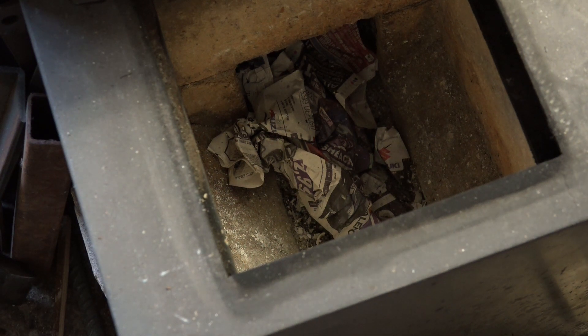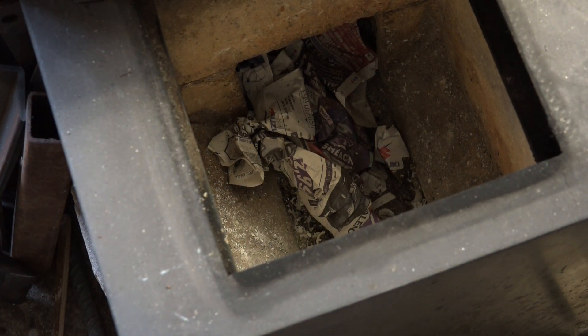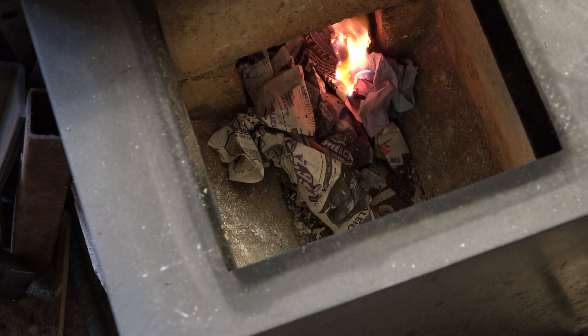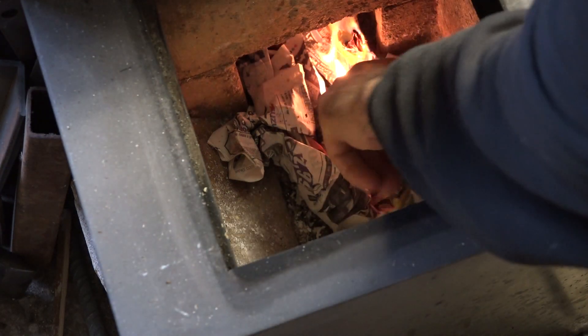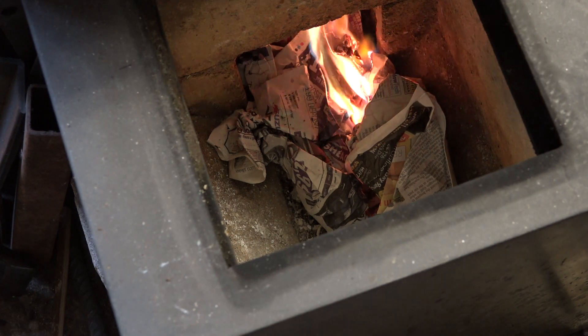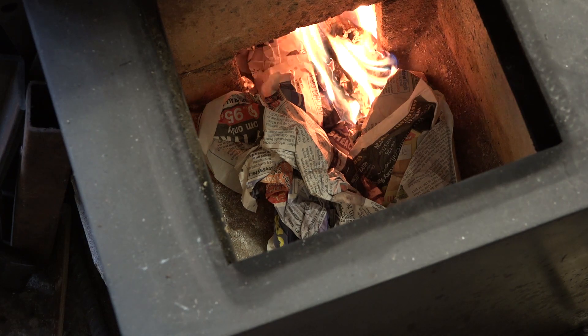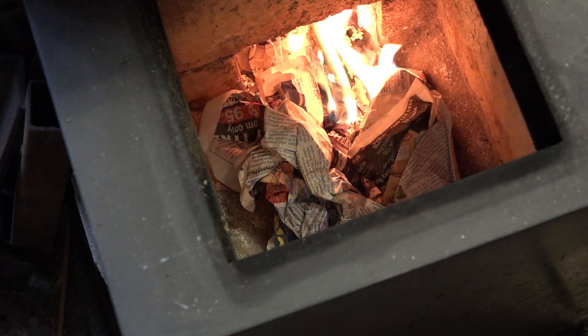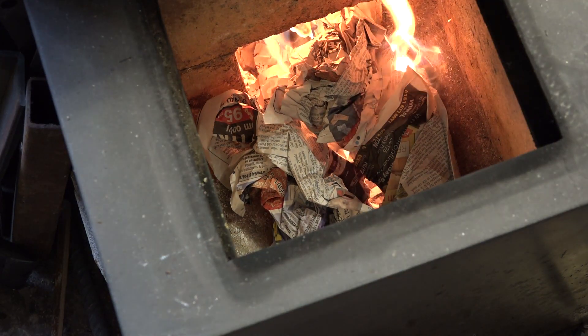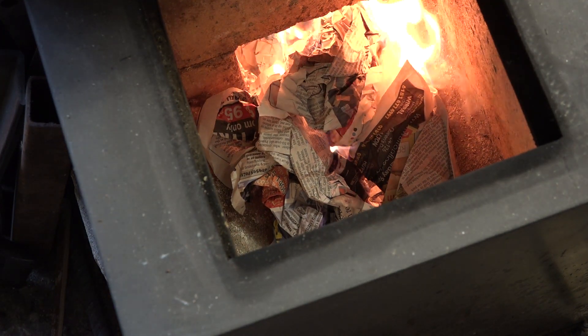I'm just lighting my fire. It's a cold and damp day here in the rainy UK. I always like to put a bit of paper in the entrance just to put a little bit of heat up into the riser tube — it starts the drawing process very nicely.